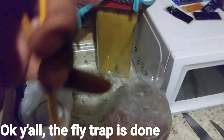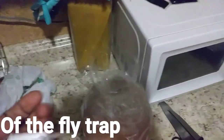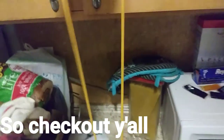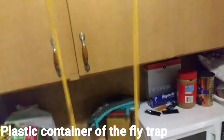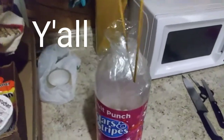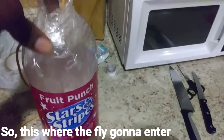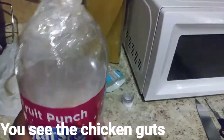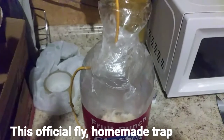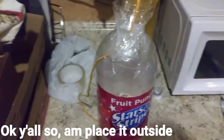Okay y'all, the flytrap is done. I'm going to put this cord on it — this is going to support the handle of the flytrap so I can hook it up outside. Check it out y'all. We got the cord inside the plastic container of the flytrap, so now we could hook it up outside. The flytrap is done — this is where the fly is going to enter inside here, and they're going to fall inside here where the chicken gut is at. This is an official homemade flytrap.